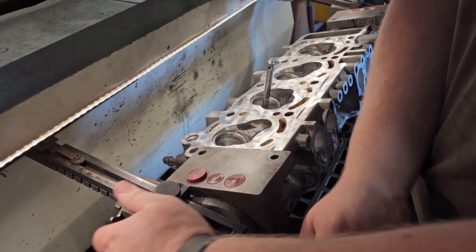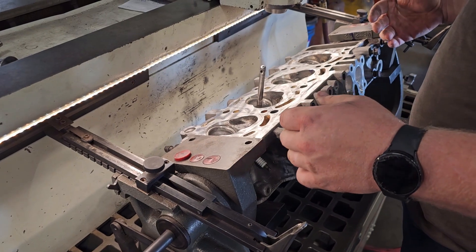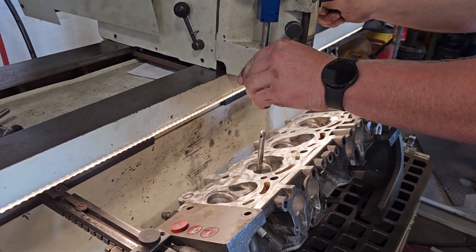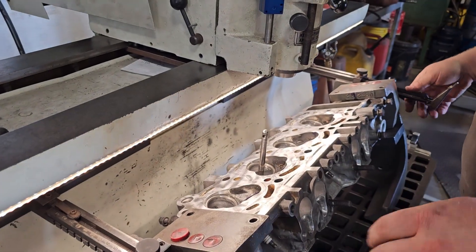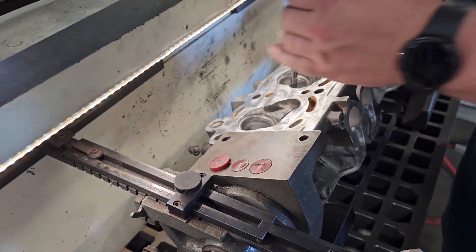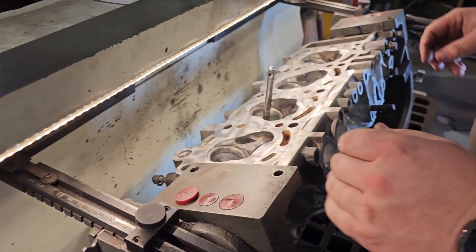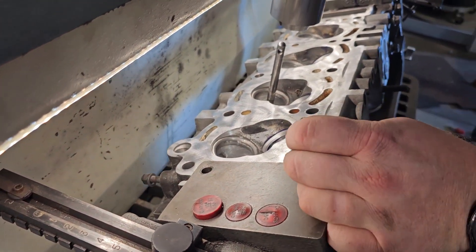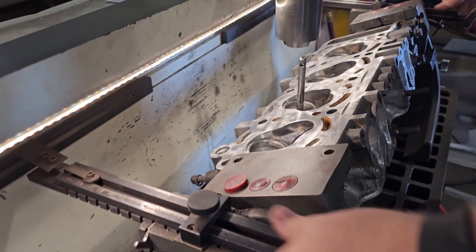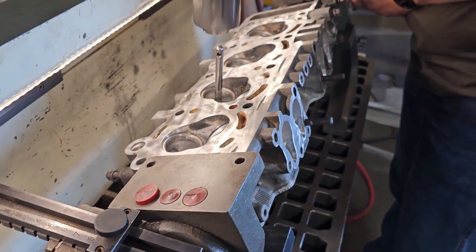This is the way to adjust — you want to keep the head straight in here. It doesn't really matter so much, but just for ease of use, because this only has a little bit of travel. You want your head to be pretty well parallel with this. These numbers on the edge push the head away from the machine at an equidistant amount so the head's parallel. This head has a crazy angle on these valves — it's almost like a hemi.